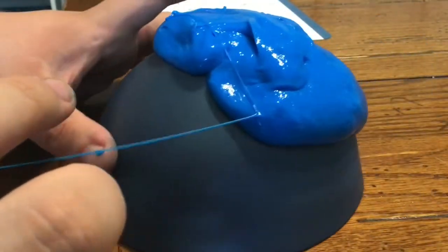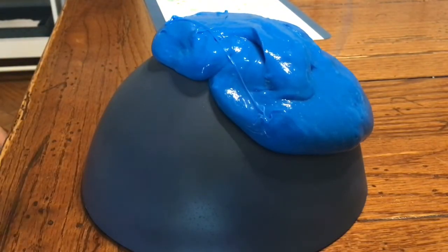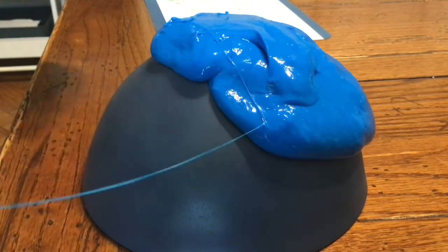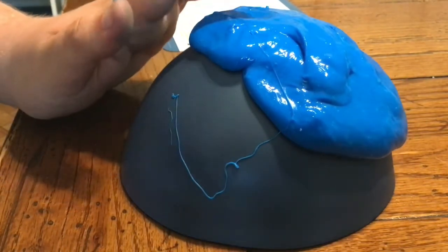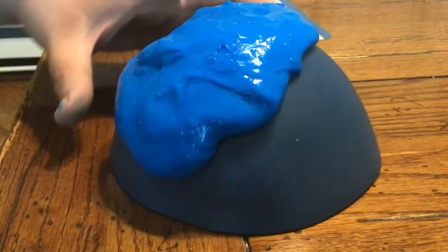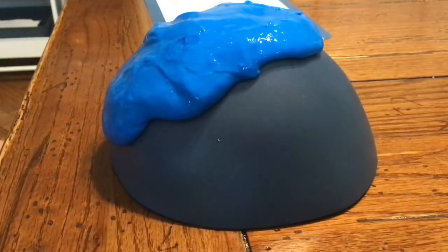Watch the glacier change shape under the pressure of its own weight. It's like this — this is a slime glacier. I know it doesn't look like much but it's a craft, so it gives us something to do. So that's the slime glacier. I'll see you guys in the next video, which might be tomorrow. See you guys.